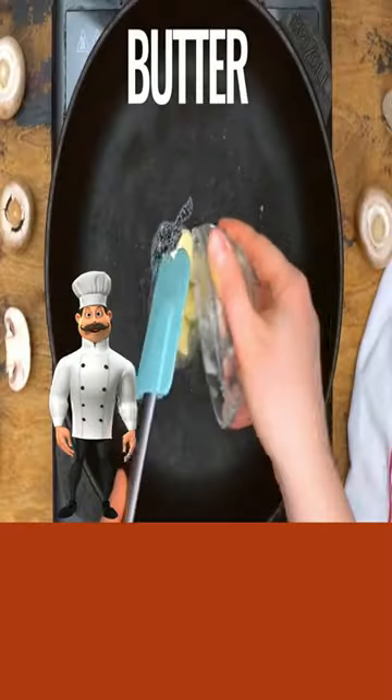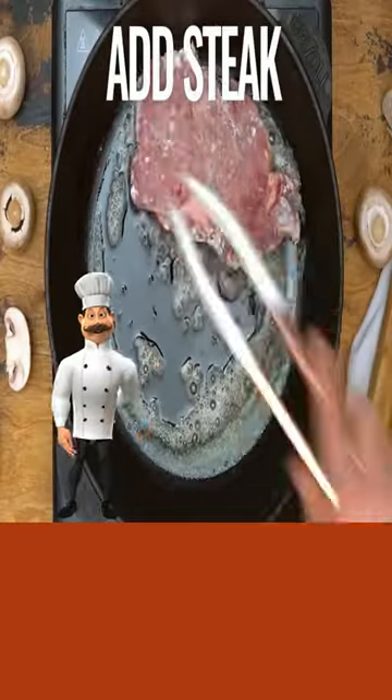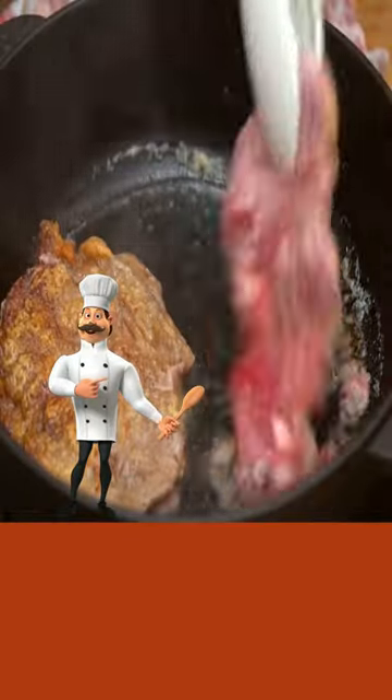Add your steak on both sides in your flour mixture. Butter, melt, then add your steak and cook on both sides until well brown.